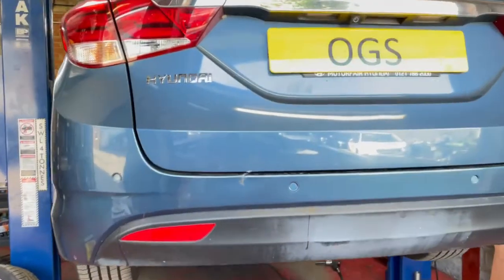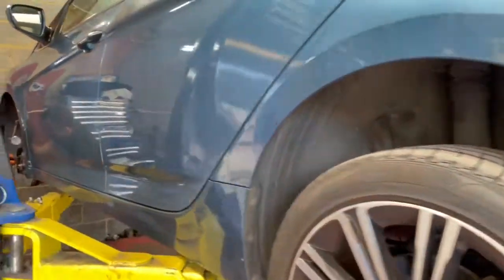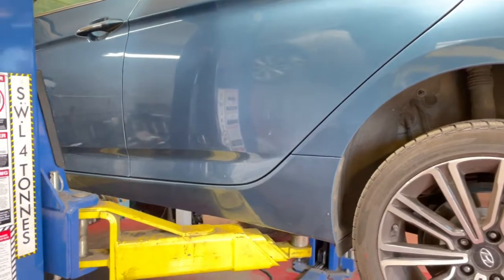Hello from OGS Mechanics, where today we've got this Hyundai i40. The car came in after recently having the brake discs replaced, and the customer is complaining about feeling a judder in the steering wheel when braking.